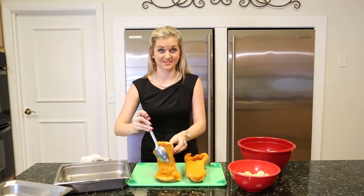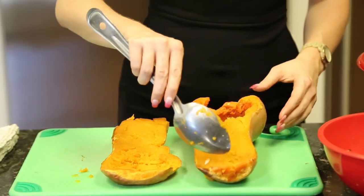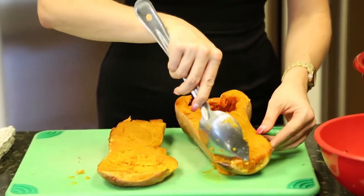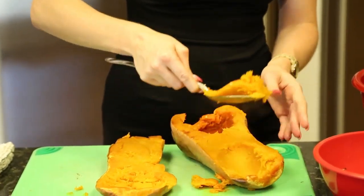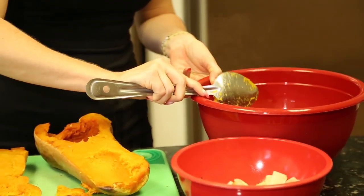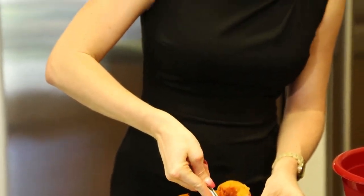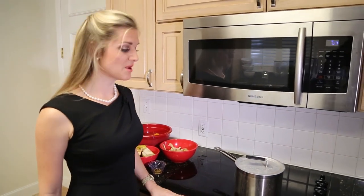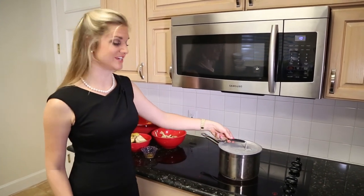Now this is going to be hot so I'm going to let it sit for a minute and cool. After you've done that, put your chicken broth in a large soup pot and bring to a boil. Then we're going to add the rest of our ingredients.